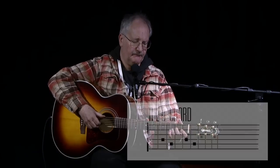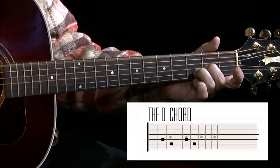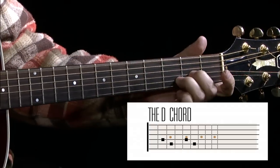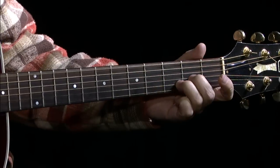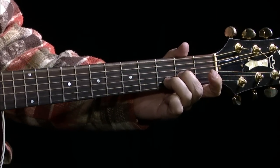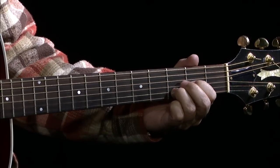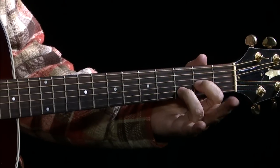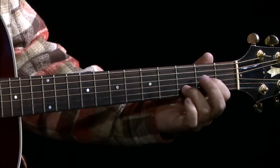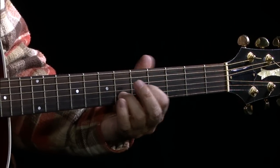The beginning part starts by sliding your D chord up to the fifth fret — from the D position — right up to the fifth, then back to the fourth.